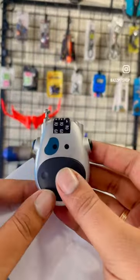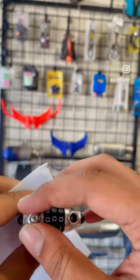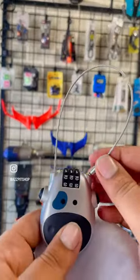You can press the left side button and it will extend the rope. The lock is locked in the right side of the pin.